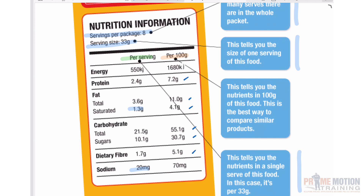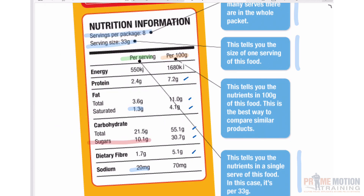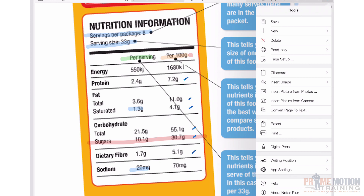An important one to know about on these labels is sugar. The second column tells you that out of every 100 grams of this product, 30.7 grams — or 30.7% — is made up of sugar. That column is really handy when you're answering questions around what percentage of this or that is in one serving.